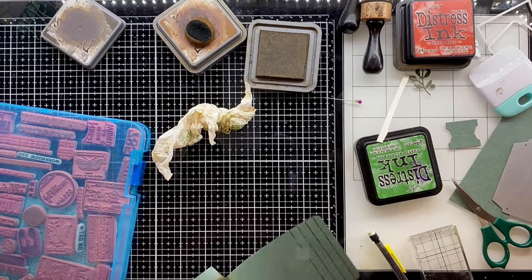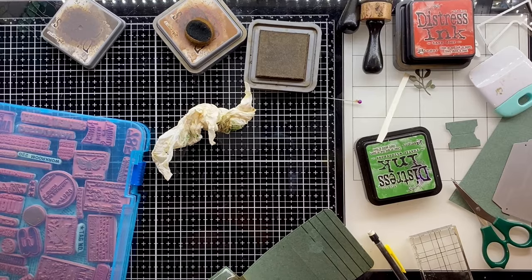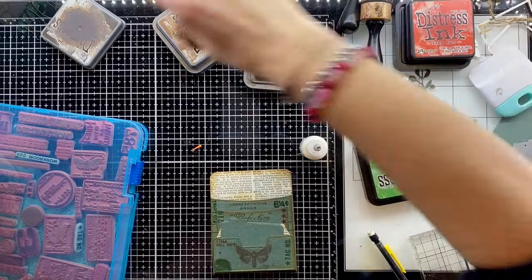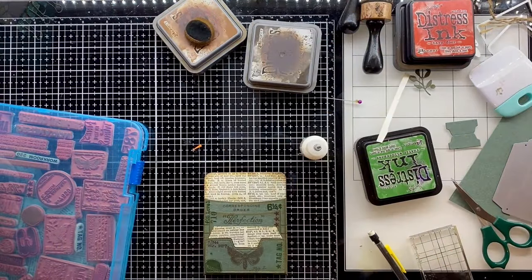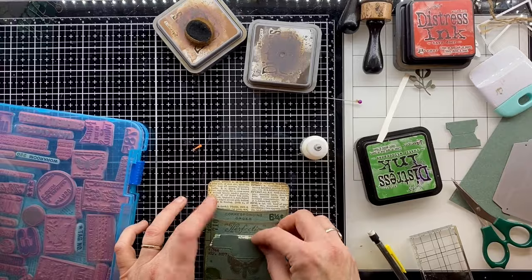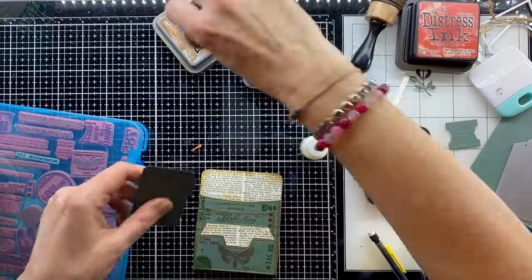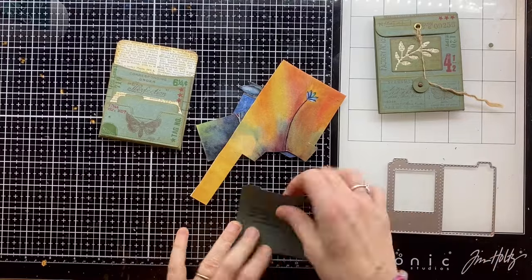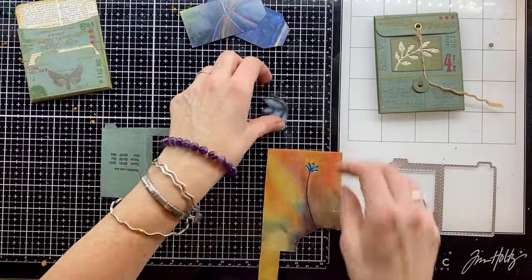Now I want to glue those flaps down. I'm putting glue on there and sticking that in place. Because I can't get to those flaps properly that have been glued down, I'm using my steel rule just to push those down.